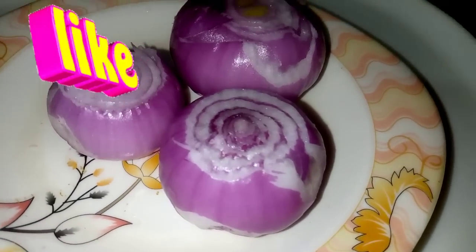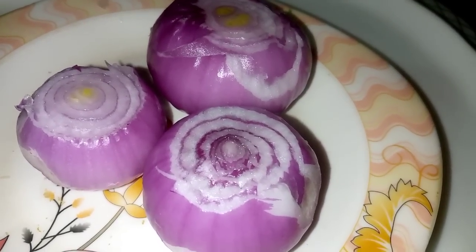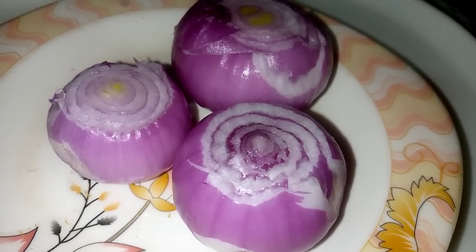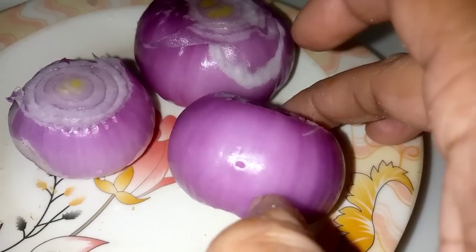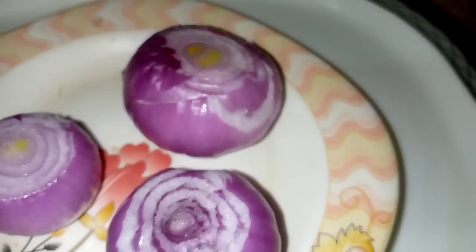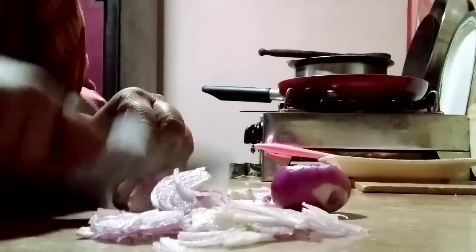Let's talk about the ingredient. We have cleaned it and we will wash it, then dry it and leave it for a while. I left it for a while. We will dry it and cut it fine — if you slice it, it will be better.